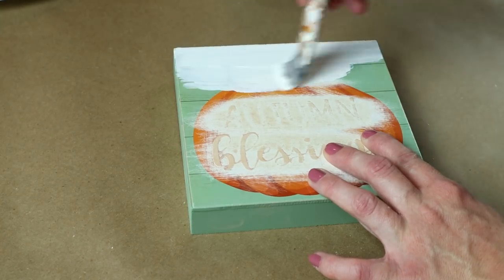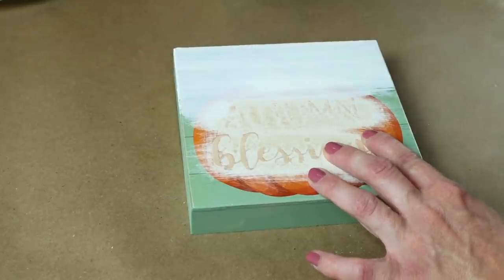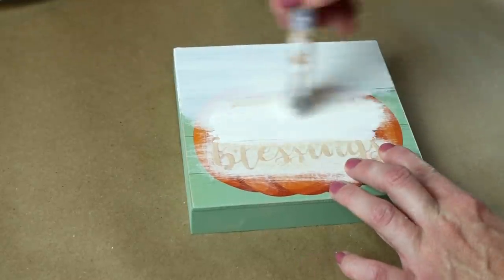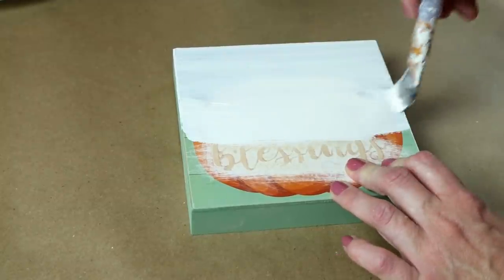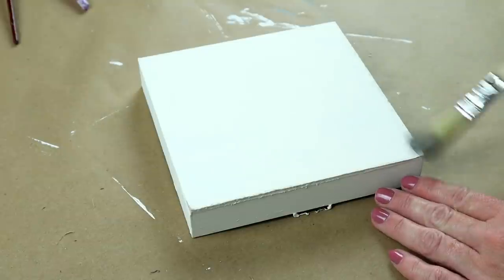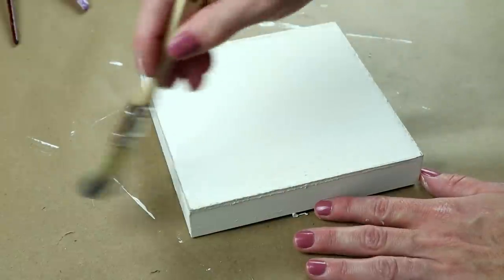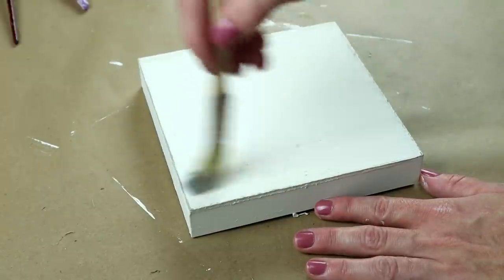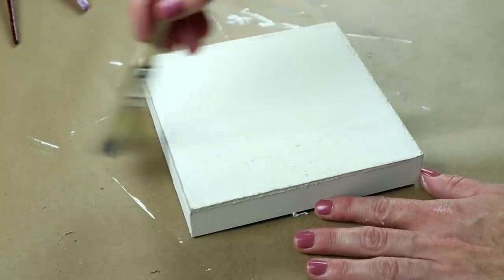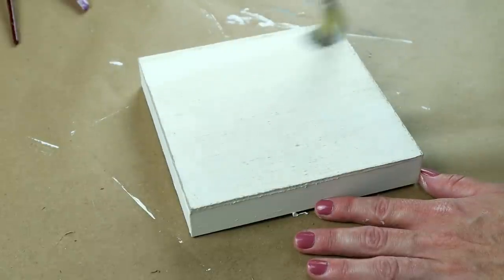Next, I painted my sign with my Waverly chalk paint in the color ivory. I did have to do three different coats of paint on the front side to cover up that orange pumpkin. Then once that paint was all dry, I took my Folk Art chalk paint in the color castle on a chip brush and I dry brushed this color on the entire sign — on the sides and on the front side, making sure to paint in the same direction, just back and forth.